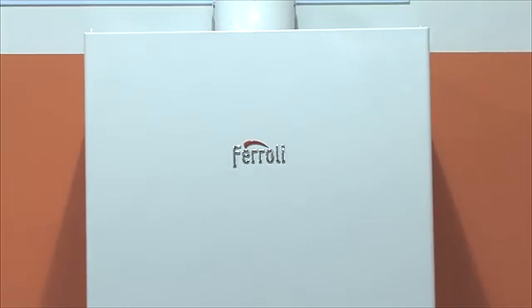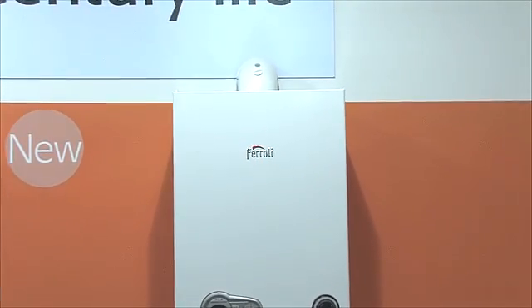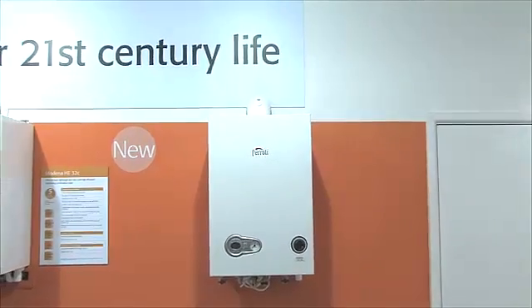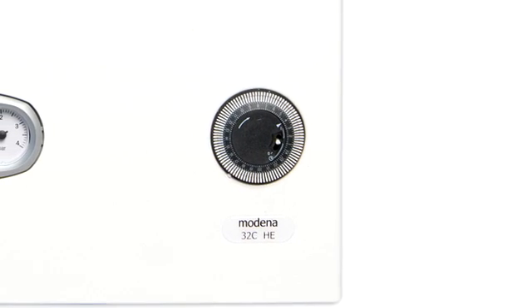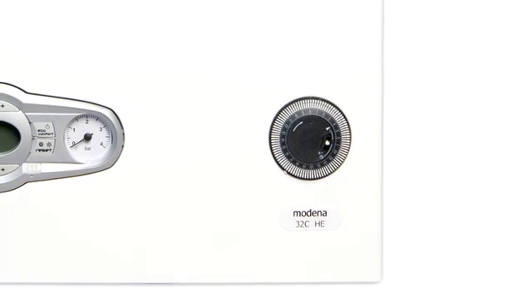With only four moving parts and a full five-year parts and labour warranty, the Modena HE range of combi and system boilers offers exceptional reliability and superb performance, all at a very affordable price. It is also highly energy efficient and is recommended by the Energy Saving Trust as a boiler that delivers lower fuel bills and value for money.